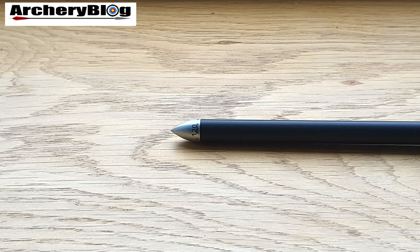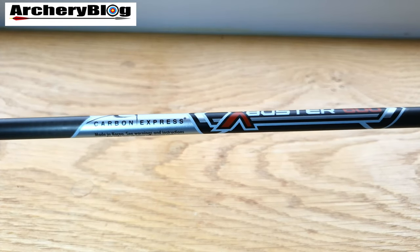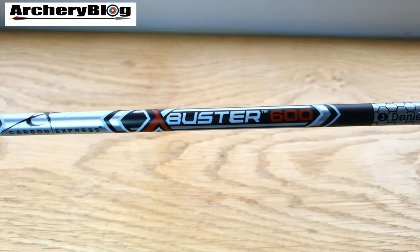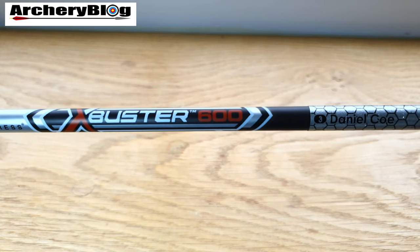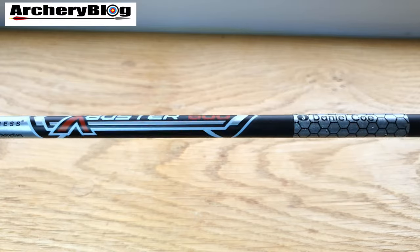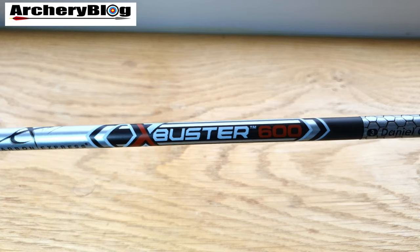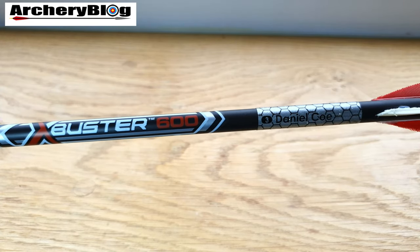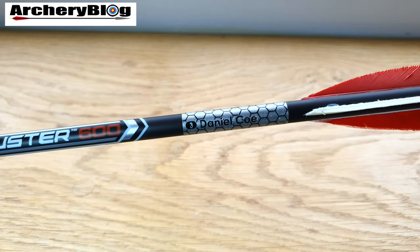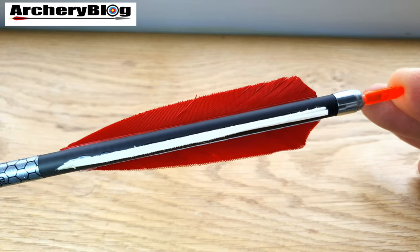I found the X-Buster 600s were a bit all over the place spine-wise — I probably could have gone up to a 500, but instead of buying another set I decided to go back to the Triumphs and was happy with those. These X-Busters are very nice-looking arrows — the first arrow I bought that wasn't an Easton — and I was really impressed by the build quality. The graphics are really nice and I chose some great colors with the red and white feathers.